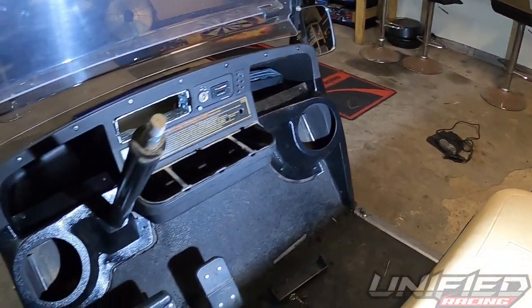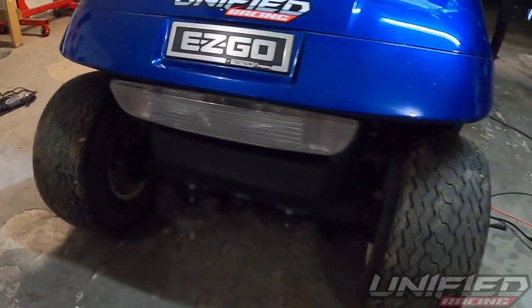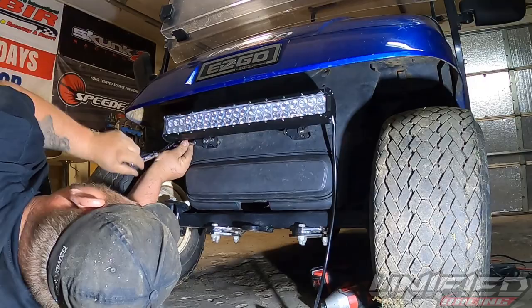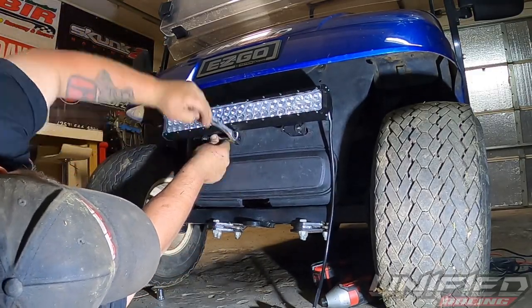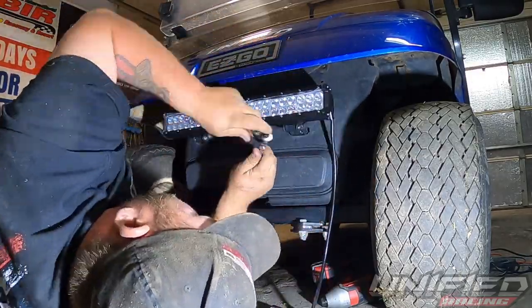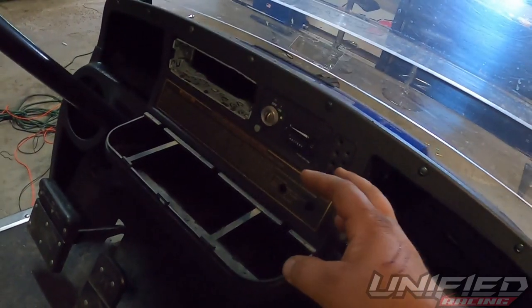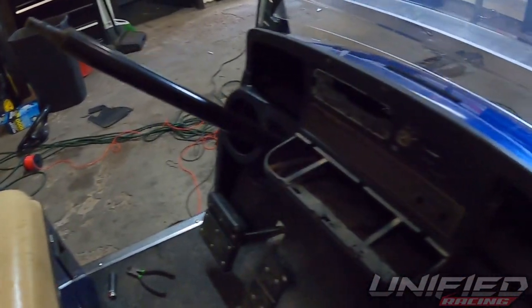Now that the pods are in, I'm going to tackle the light bar. I want to get all the stuff mounted before I start wiring, because once I start wiring it should be a fly job. Now that we have everything installed that needs to be wired in, we're going to get all the wires together, hook up the switches so everything is powered on through the switches, and then run the power from the switches down to the power reducer converter box.